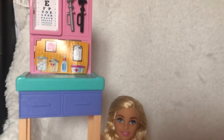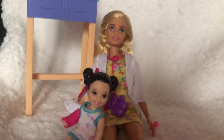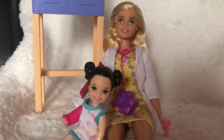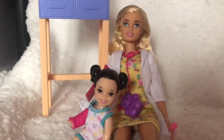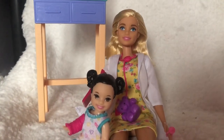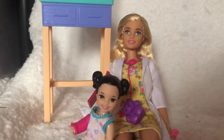So there you guys go — that was my little review of the Barbie pediatric doctor play set. This is going to be an amazing addition to my collection and I can't wait to use it in my role plays. If you enjoyed this video, please leave a thumbs up, make sure to subscribe, and until next time I'll see you soon — bye!